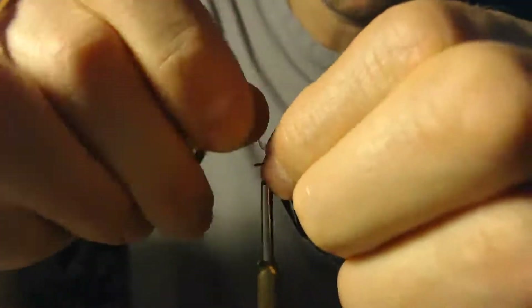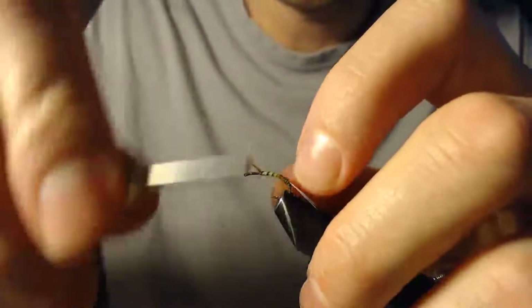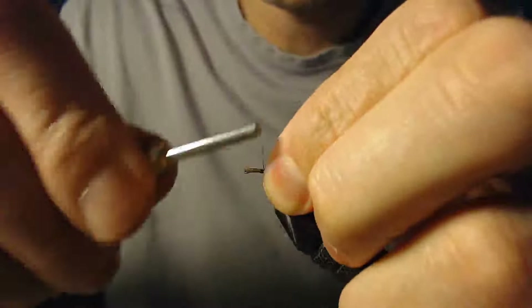Getting right up here towards the front — don't want to lose that — I'm going to tie it off. There we go.